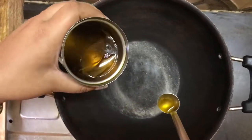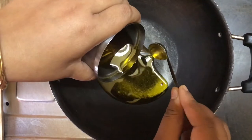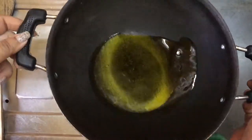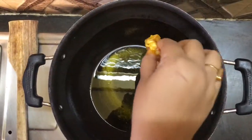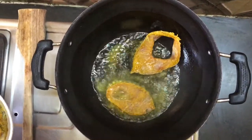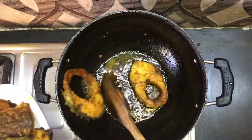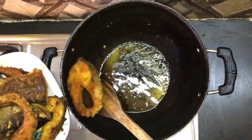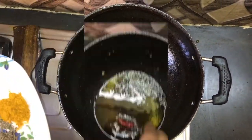Now let's fry them first. I have mustard oil here — I always use mustard oil, it gives a very nice aroma. I will fry the fish in the mustard oil until done.